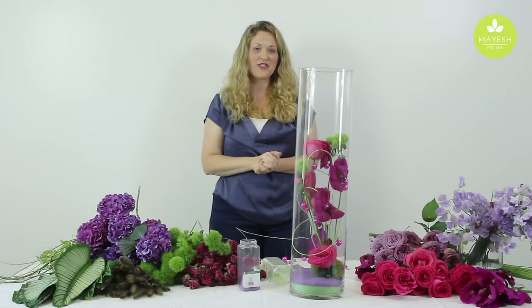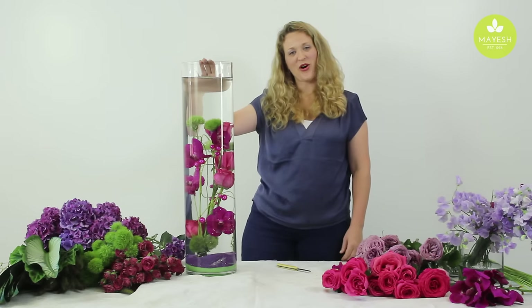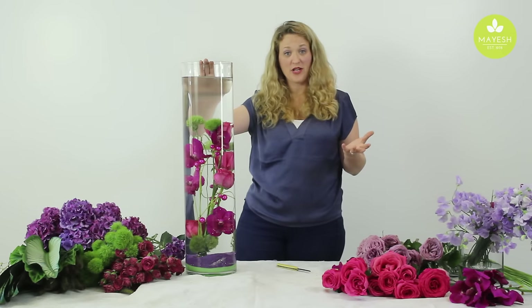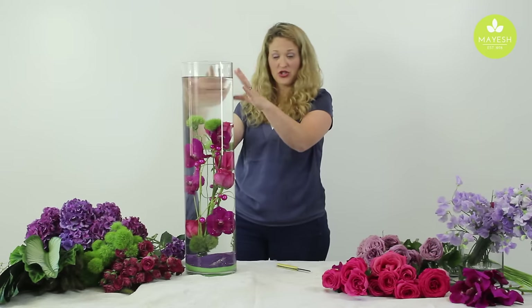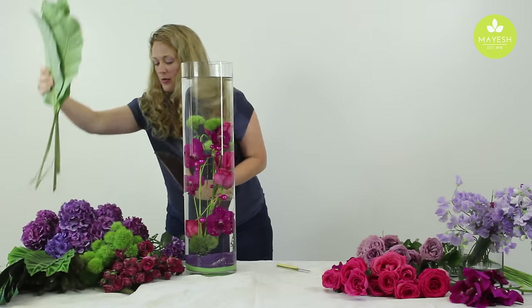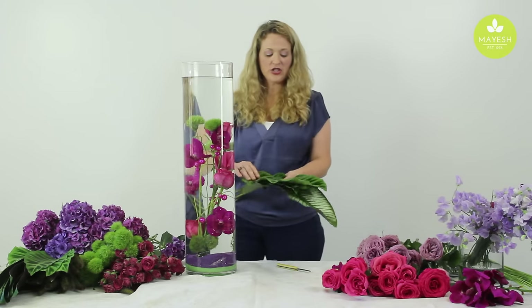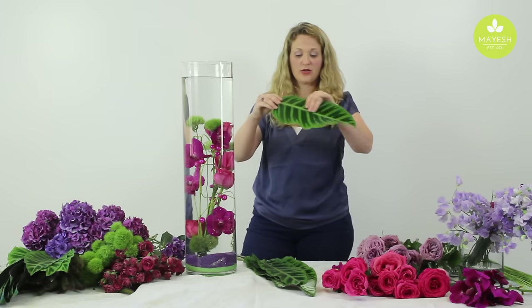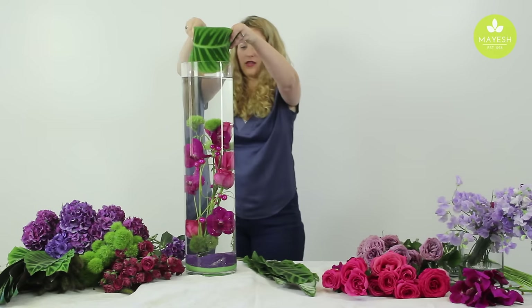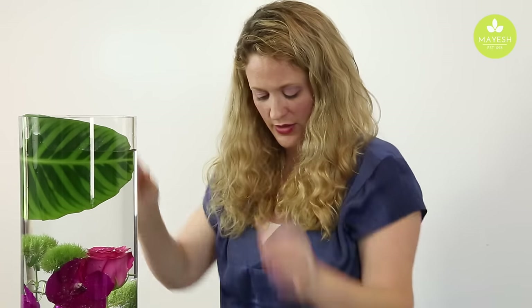Now we can add water to this and it won't float. Now that we've filled up the vase with water, we're going to create an arrangement on top of the vase. But we have to hide our stems that would show, so we're going to use calathea leaves for that. There are a couple of different varieties of calathea leaves you can ask for from Mayesh. I'm actually going to use the green on green because I love the way they look with these colors, so we're just going to carefully place those inside of the vase.